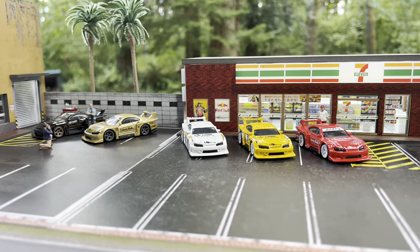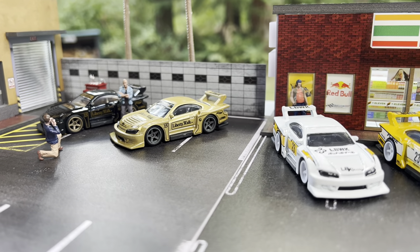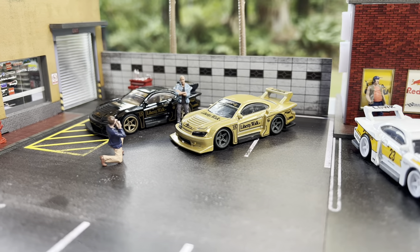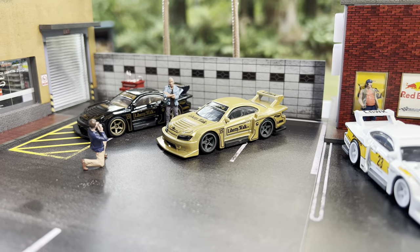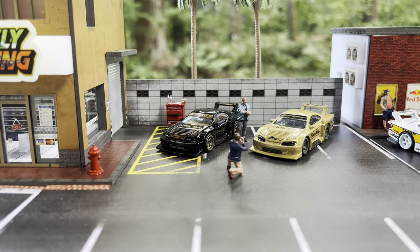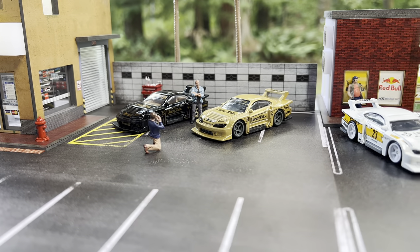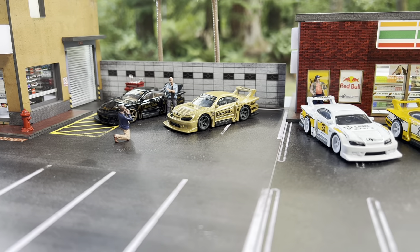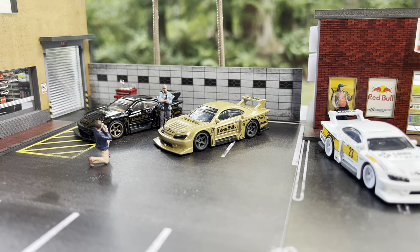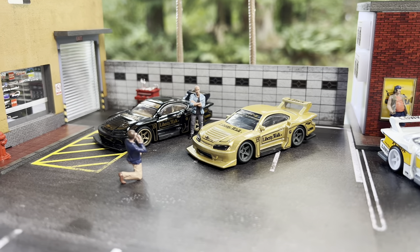And here we have it — now officially the full set with the gold one added in. Those gray wheels look very nice, and those two together look awesome. So just depending on your comfort level with modifying Hot Wheels, this is definitely a simpler option if you don't have any power tools. Hopefully this helps some people who are trying to get into wheel swaps but don't feel comfortable using power tools.